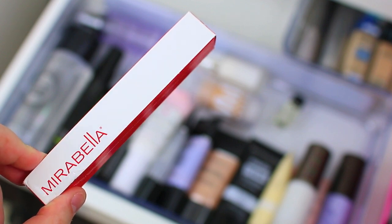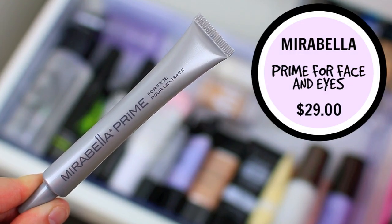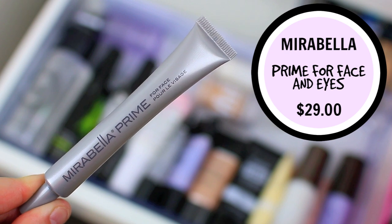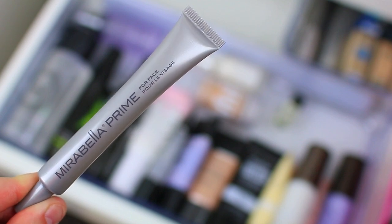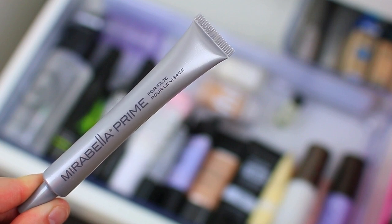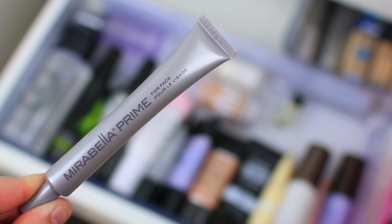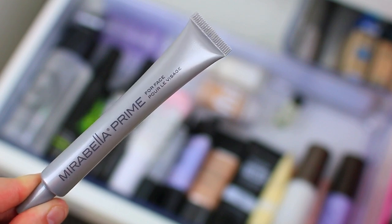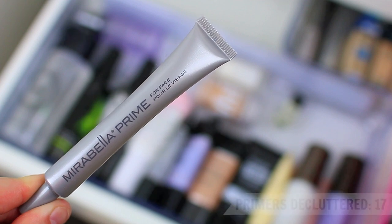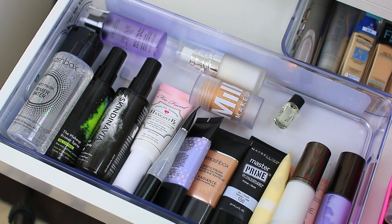I was actually going to keep this next primer but I think I will declutter it. It's from Mirabella and it is such a good primer — I got it in a subscription box a long time ago, used it up, and then repurchased it because it was that good. I feel like that's when you know a product is really good — if you repurchase it after getting it in a subscription box. It's very similar to the Smashbox Photo Finish Foundation Primer but a little bit more hydrating, more of a wet primer so it goes on a little bit easier. It's great for dry and oily skin, but I honestly just have a lot of other primers in my collection and since this one is brand new and unused, I'll pass it along to somebody else.